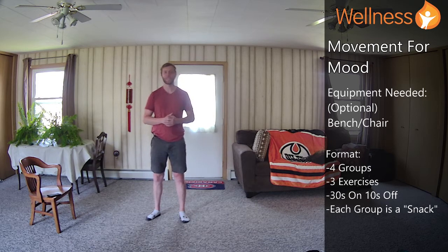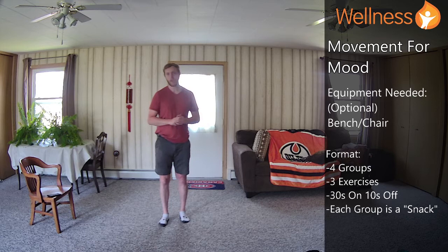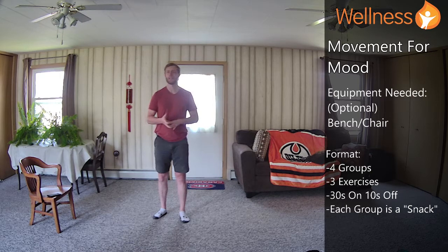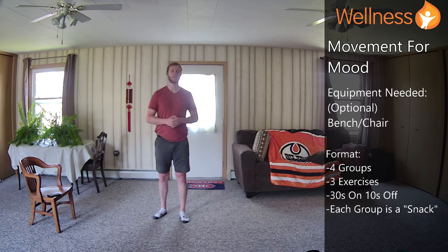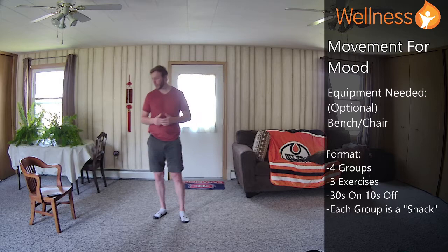Same format as prior weeks — we're going to have four groups, three exercises in each group, 30 seconds on, 10 seconds off, with about 10 seconds transition time. Three rounds, and each group is a snack. You could do the full movement for a mood class — that'd be your meal — or you could break it into four little snacks throughout your day based on your time allotment. Without further ado, we'll get right into it.